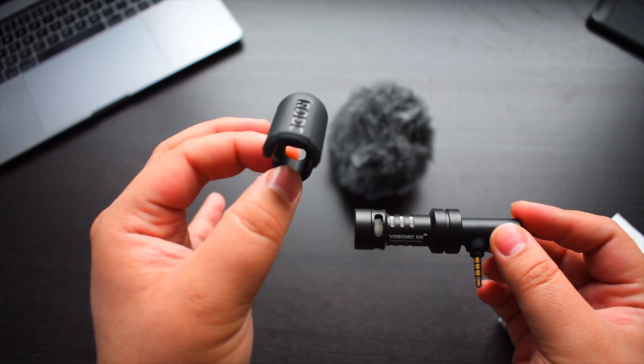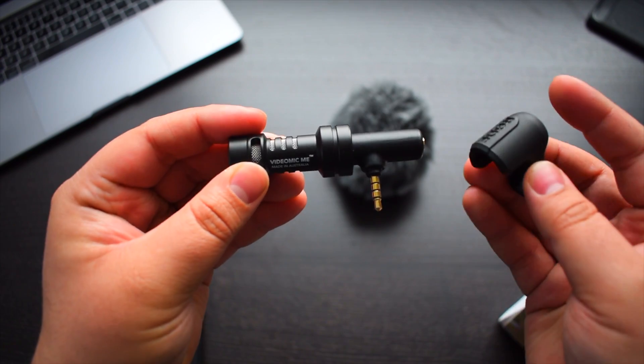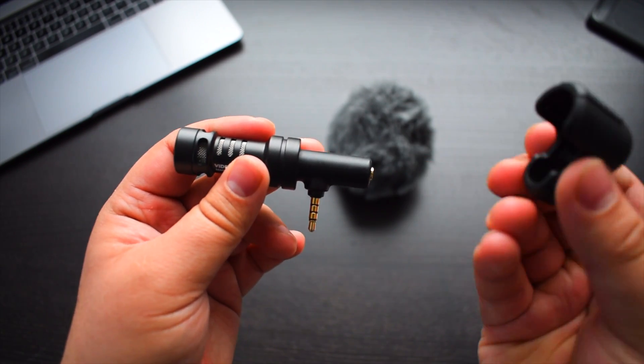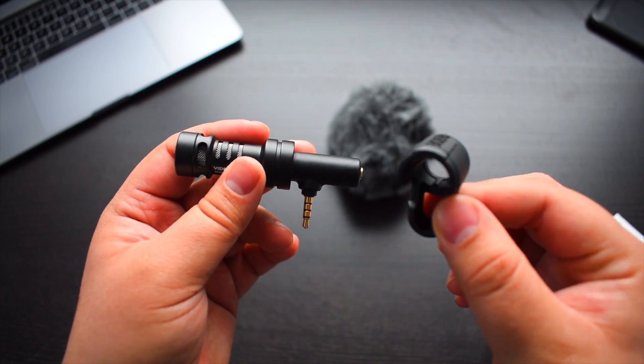You get the adjustable mounting clip. What you do is you have your microphone, you have it plugged in, and then you just clip this on. And this is one of the main reasons why I wasn't happy with this product.